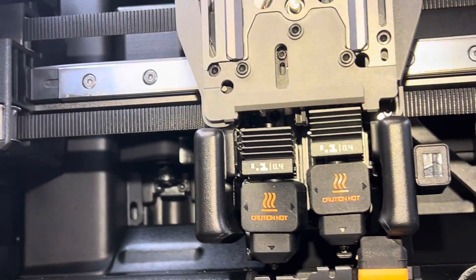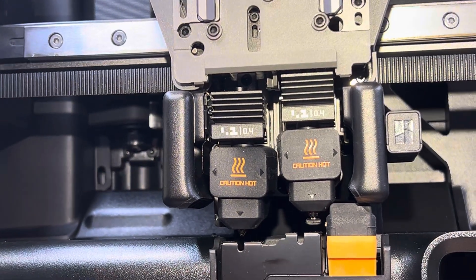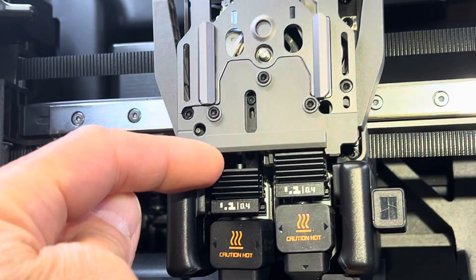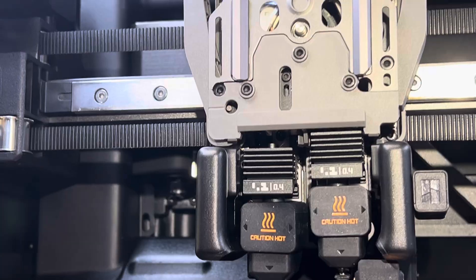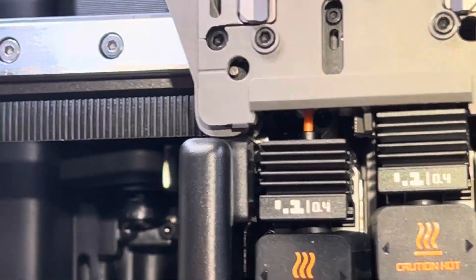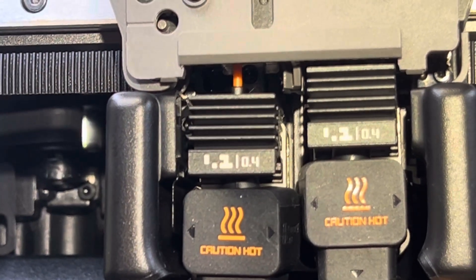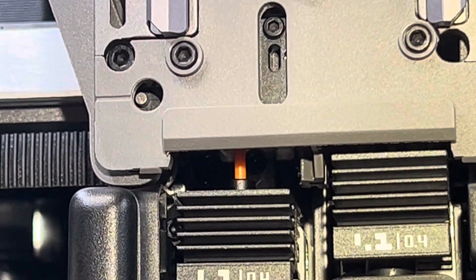I don't know why that nozzle isn't up closer for the filament to get pushed down into it. The yellow filament — this is orange coming in now — but the yellow filament actually came out through this opening twice and shot out into here. It just looks to me like that nozzle needs to go up to close that hole. That one made it, but the yellow did not — it clearly missed the hole.